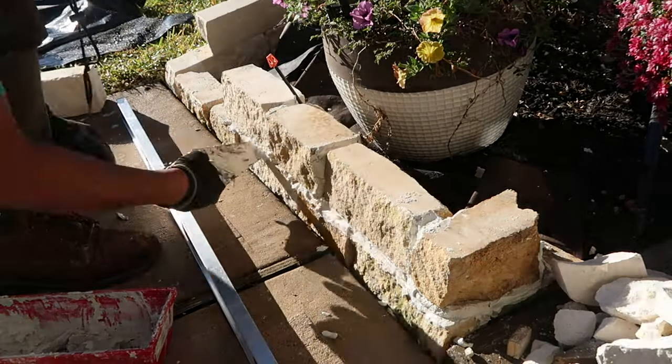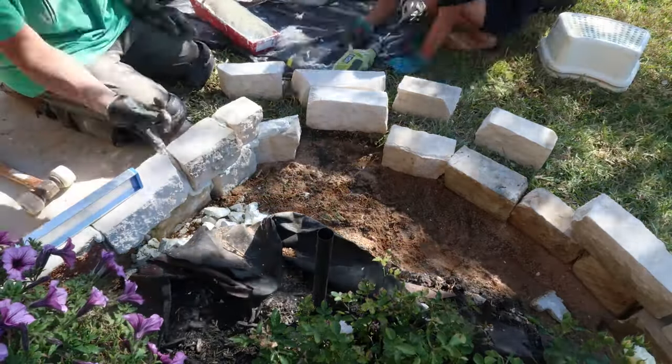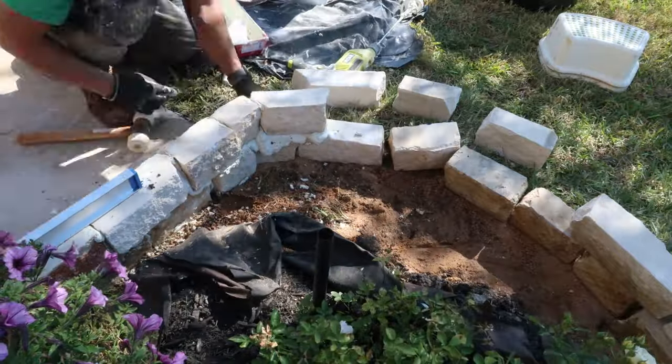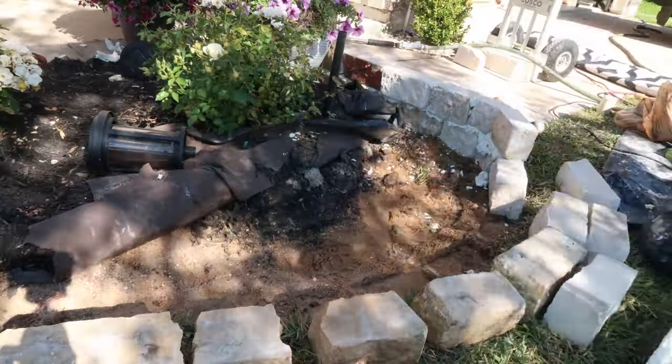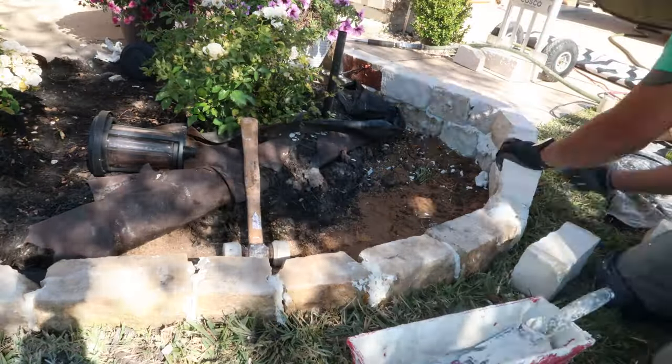We want only enough to sandwich the two rocks in between each other and give it good even spacing throughout the whole layering. I also like to keep checking the level so I stay consistent throughout the whole layer and it'll all be even by the time I'm done.